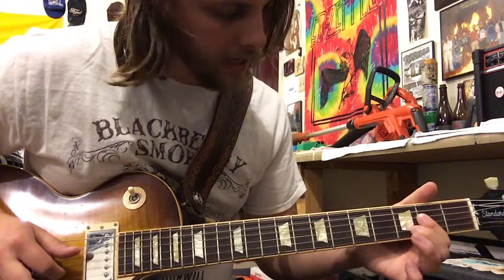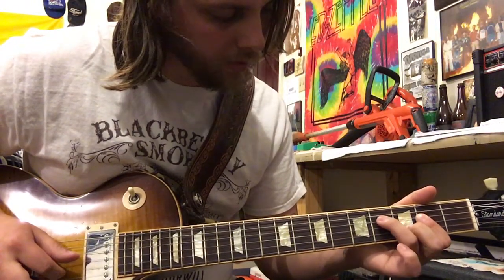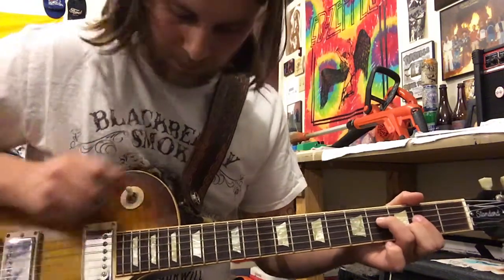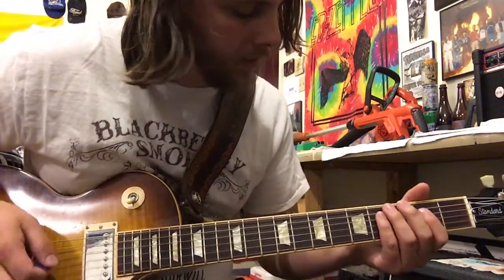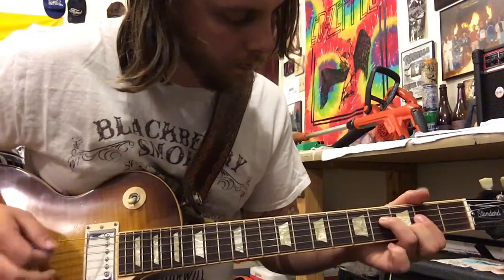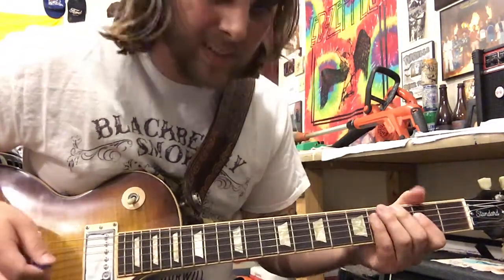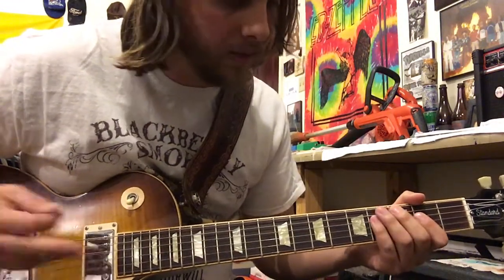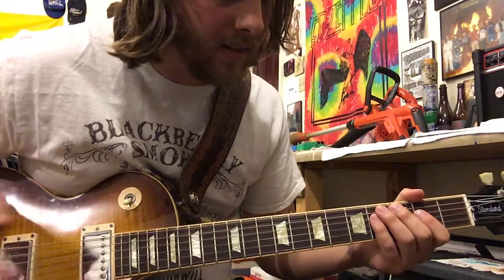So like A, and then the middle finger on the B string and then the ring finger on the D string, and then throw in some sort of lick. And then the second time around it's just A, C, D.